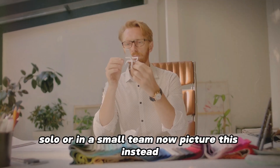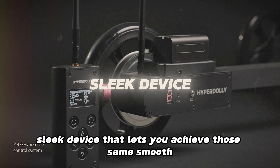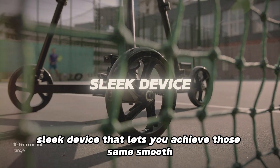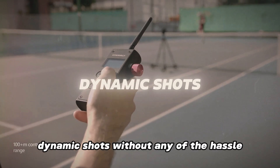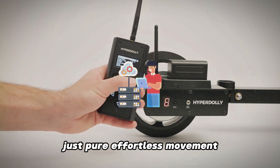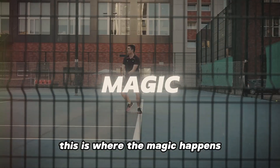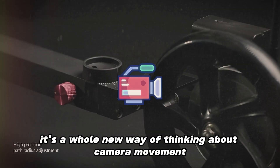Now picture this instead: a small, sleek device that lets you achieve those same smooth, dynamic shots without any of the hassle. No tracks, no complicated setup — just pure effortless movement. This is where the magic happens. This device isn't just a dolly; it's a whole new way of thinking about camera movement.